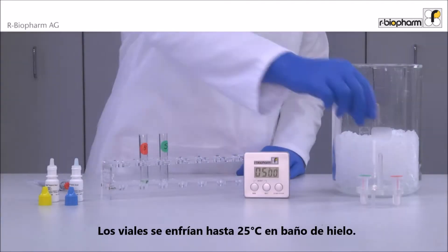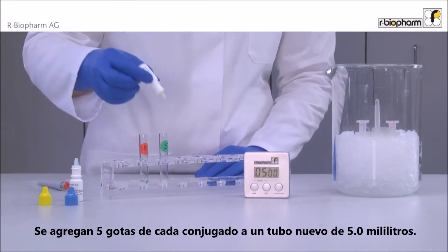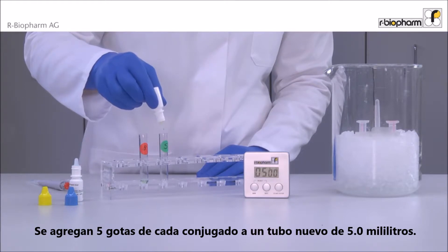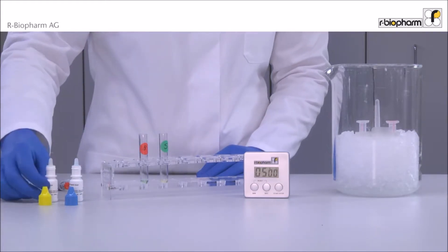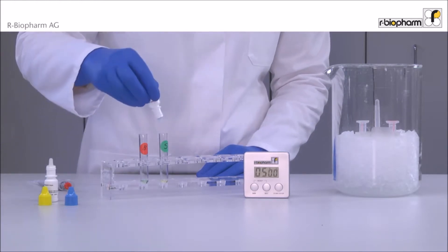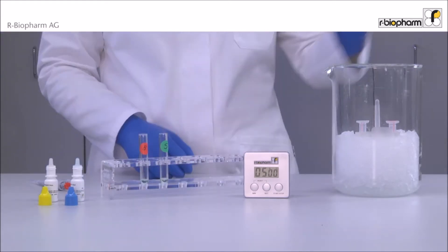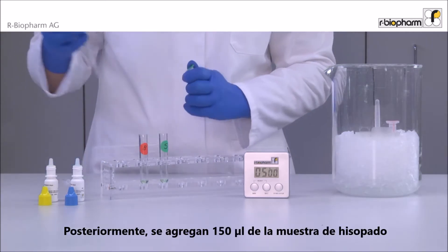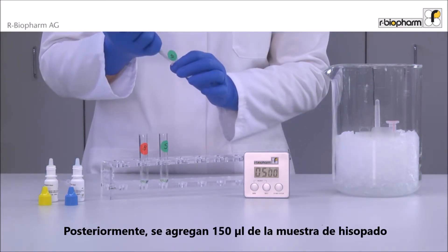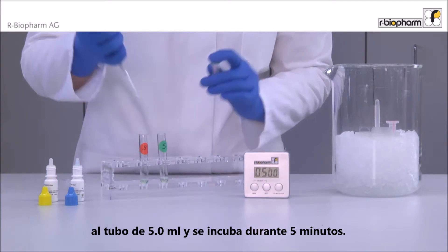The vials are cooled down to 25 degrees centigrade. Then five drops of each conjugate are added to new 5 milliliter tubes. Next, 150 microliters of the swab samples are pipetted to the 5 milliliter tubes and incubated for five minutes.